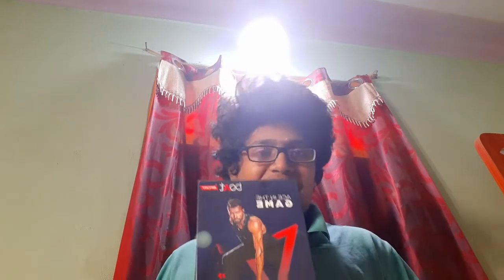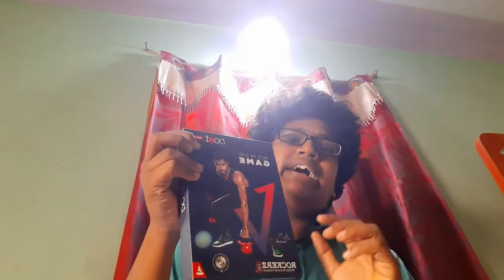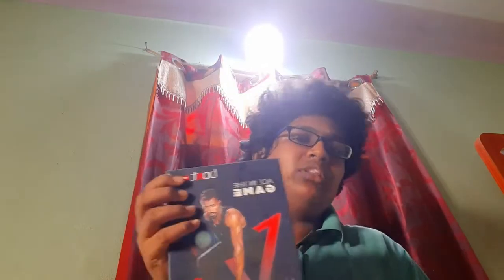Let's open it. First, I will tell you the rate. The price is around $752,800, available under $1,000. It is a Bluetooth headset — it is expensive.